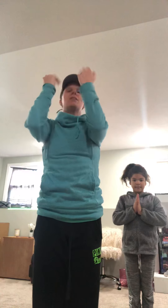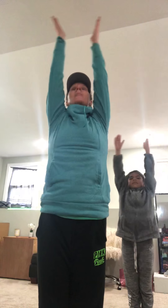One more sun salutation. Breathe in. Out. Flat back. Breathe in. Out. All the way up. Hands to prayer.